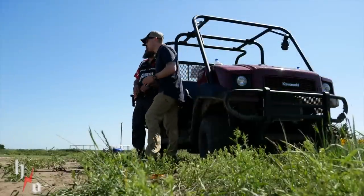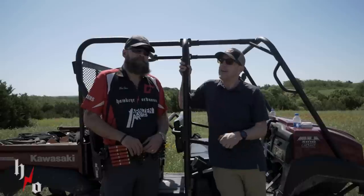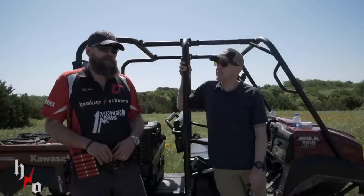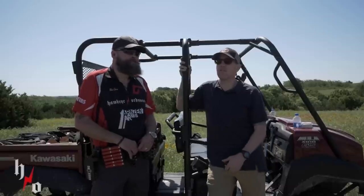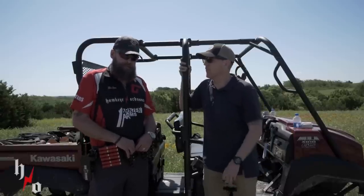Hey guys, this is Mark and Blair with Hawkeye Ordnance. We just finished shooting up the Vortex Shooter Source 3-Gun Match 2019 — probably my favorite match of the year. Absolutely. If you guys haven't shot an action parade match, this is the one to come to. Jeremy does a great job making sure your vacation dollar is well spent, which is ultimately what this is about for most people.